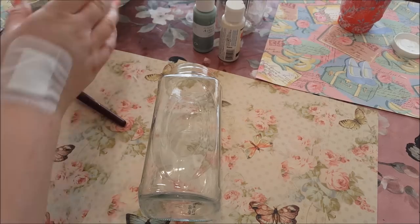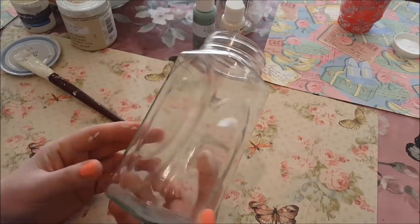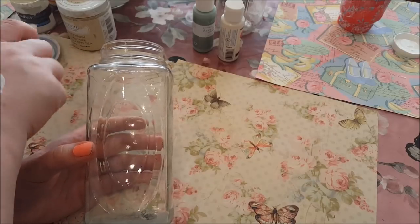Hi, welcome to Becky's Crafts and Goodies. I'm just going to show you how you can jazz up this little jar here. This was just a coffee jar and I'm going to cover it now in some chalk paint.